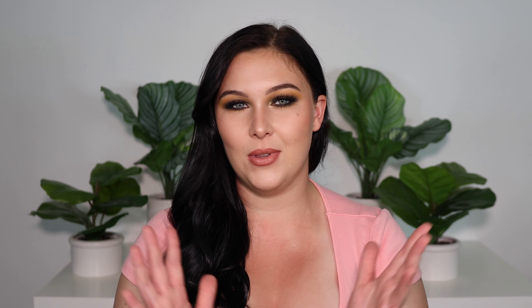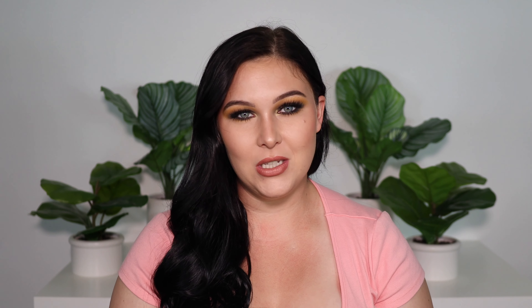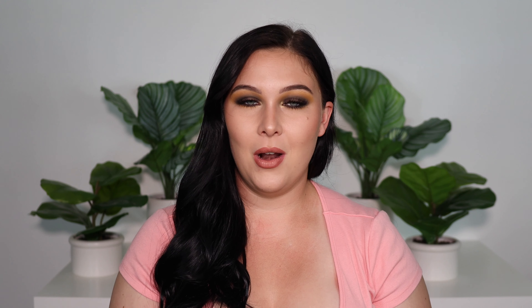Before we do that, I need to give my shoutouts. I wanted to shout out D Loves Makeup, who is always commenting on my YouTube videos and Instagram. So thank you so much for the love. I also want to shout out Victoria Edwards — your comment was really sweet. Thank you so much for the support, you guys. Don't forget, if you comment on this video, I will probably shout you out in the next one.